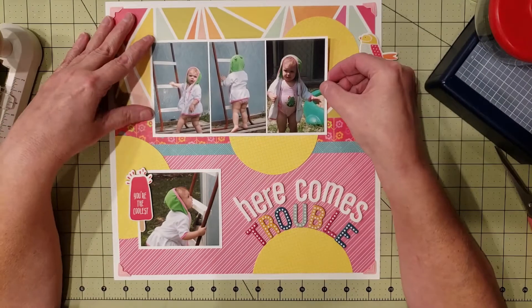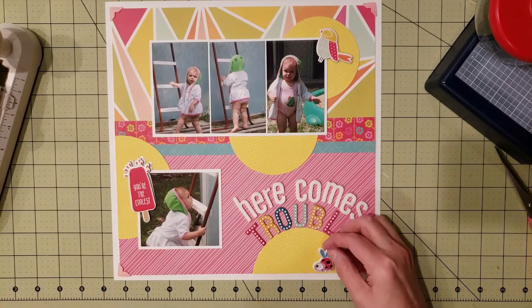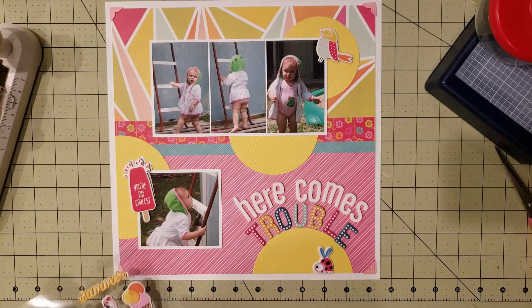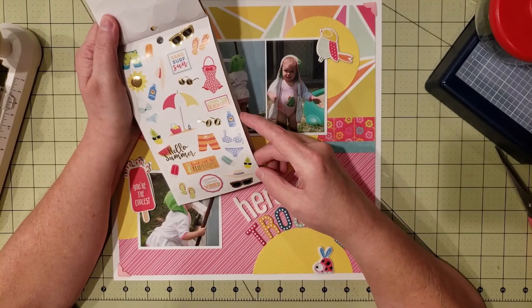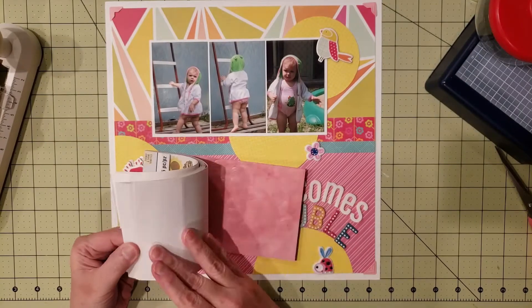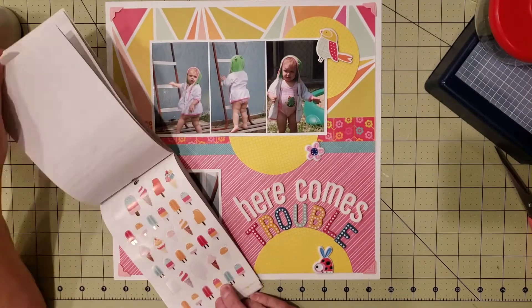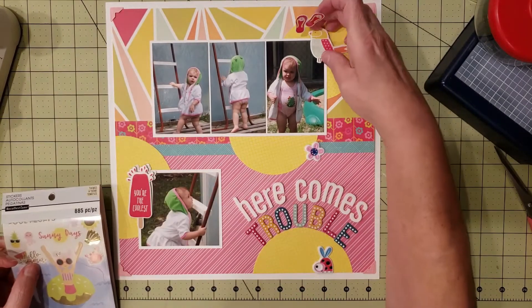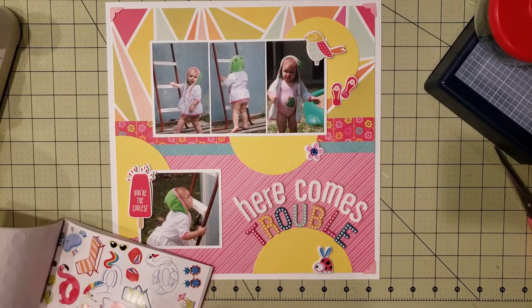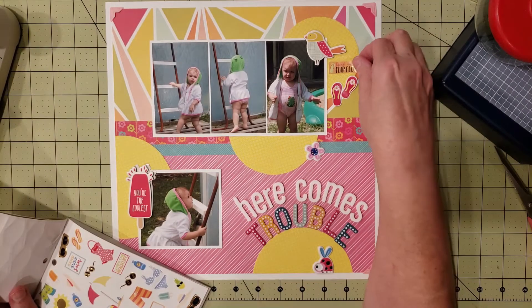I don't usually do diagonal layouts, but after watching the video for Nicole Jones' 9-1-1 Scrapathon class I thought I should try it. I love taking classes like that because they challenge you to do things you normally wouldn't. This is my second time taking the Scrapathon class — I took it in March and now again in October. The 444 series is great for the same reason: it challenges you to do things you typically wouldn't do.